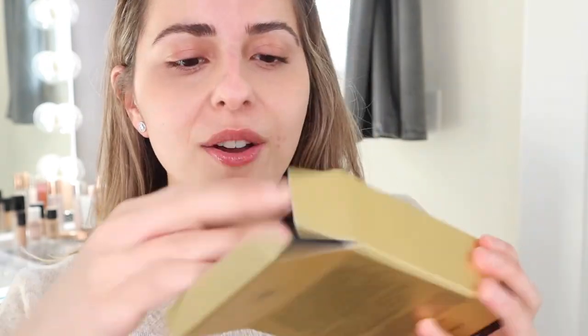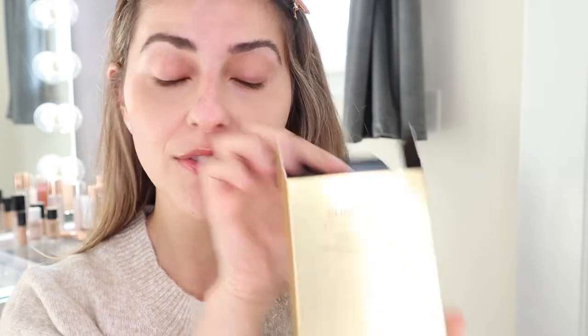As you can see, I do have a few breakouts on my skin — not a good month. So let's see how this foundation covers up all of that.